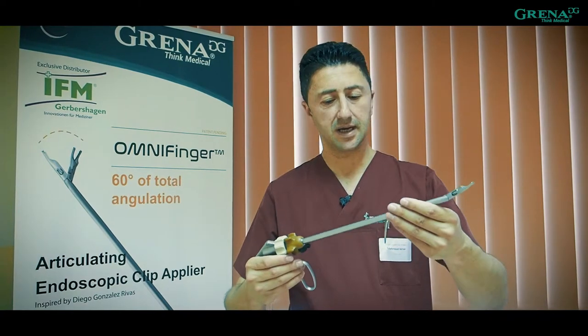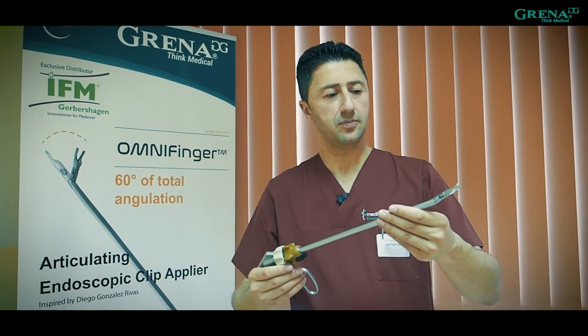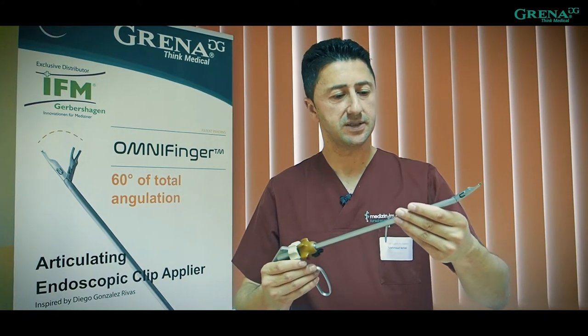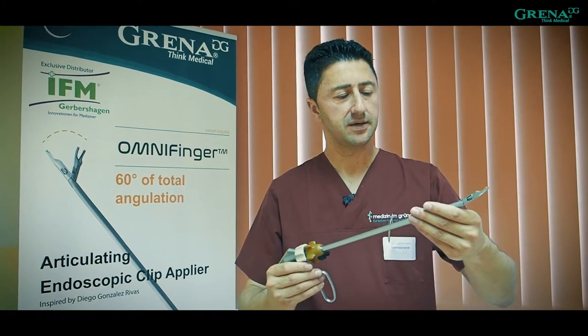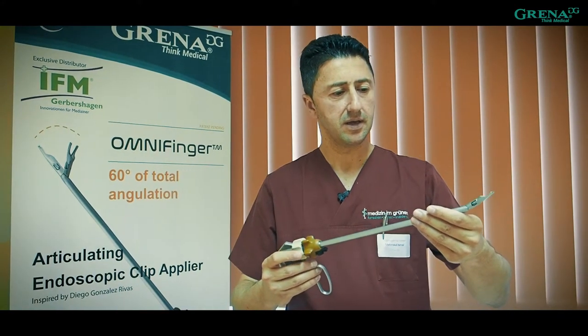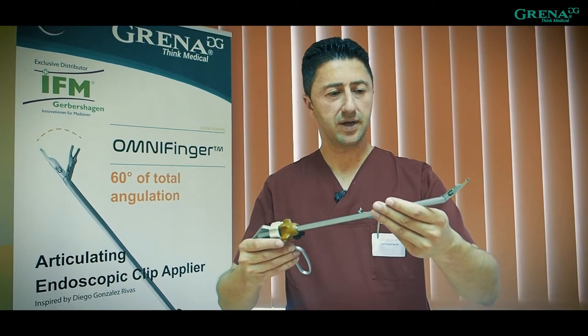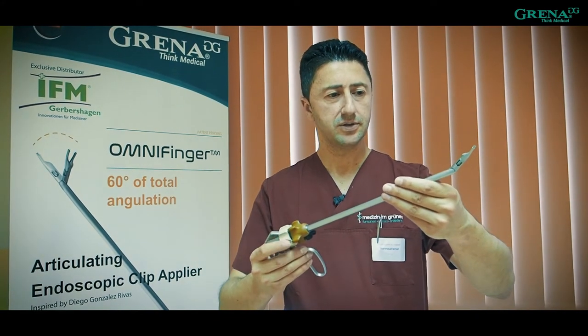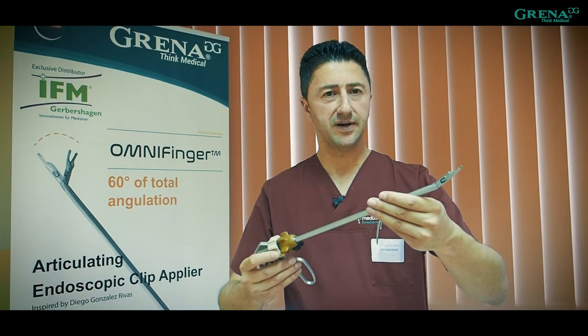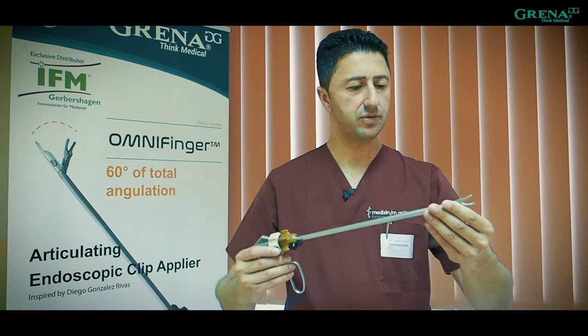It was designed and conceived with uniportal surgeons, mainly with Diego Gonzalez Rivas, who also contributed the idea, which is great. As you can see, you can just go inside, make the angle you like, and then reach the vessel as you want. It is a really very nice product which I will be happy to use soon.